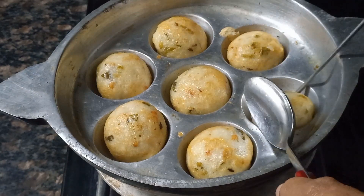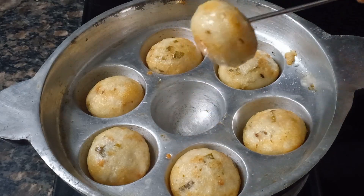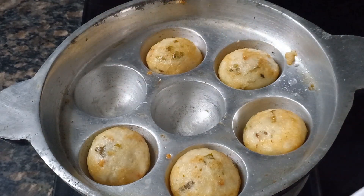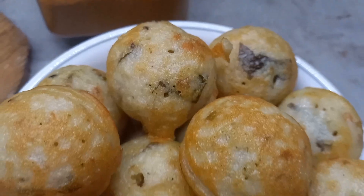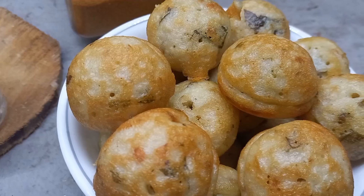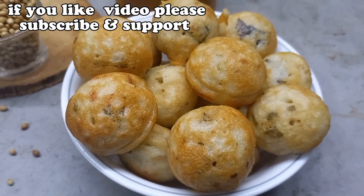Place the seeds in the middle. Let's arrange the seeds in the center.